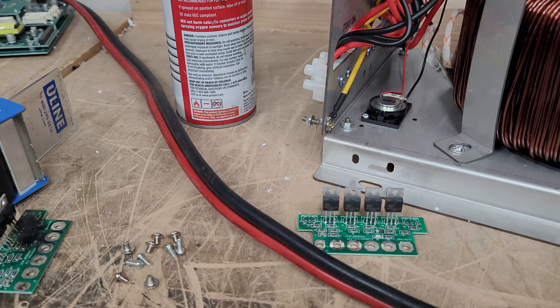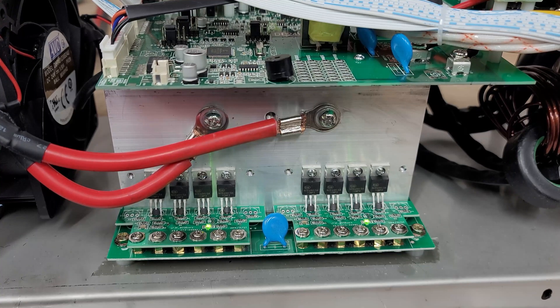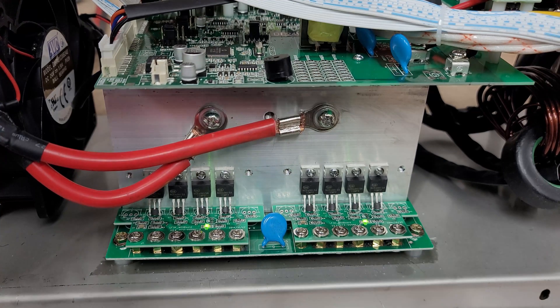That is a good indicator right there — you can test fets yourself to figure out if you have bad ones. In any case, we will replace all of those. I've gone ahead and replaced all the mosfets, and this should power on just fine. And there you have it — we can test this to make sure it is in fact working.